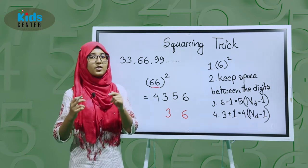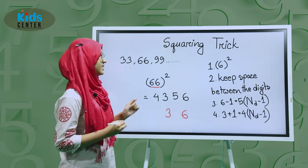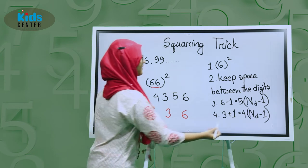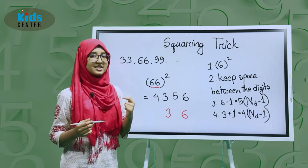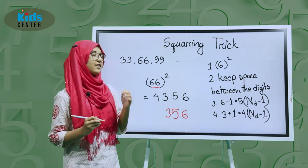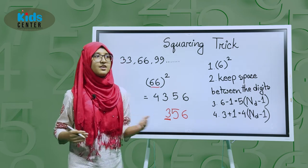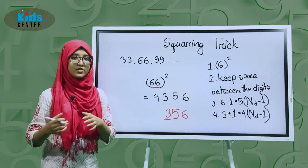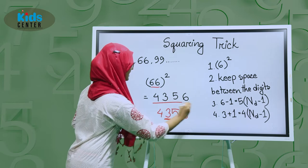Now as a third step, we subtract one from the right number, which is 6, so we get 5. We write 5 in the empty space — but how many times? We subtract one from the number of digits: this number has 2 digits, so we subtract one and get 1. So we write 5 one time. Then we add one to the left number: 3 plus 1 equals 4, and we write 4 one time. So the answer is 4,356.